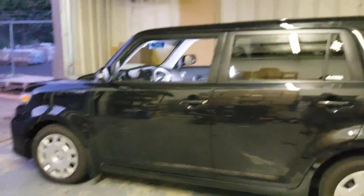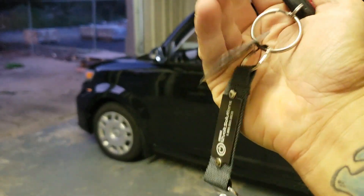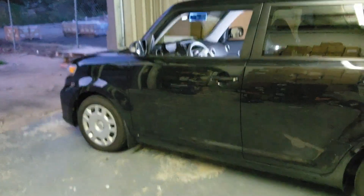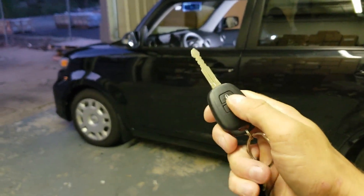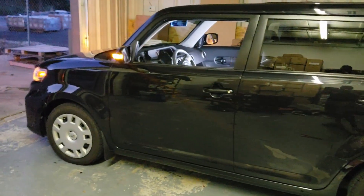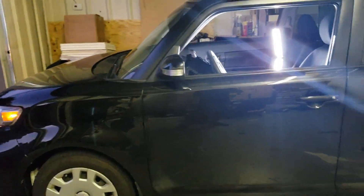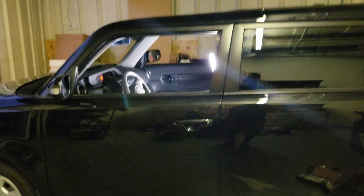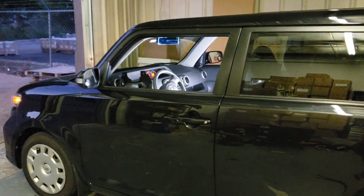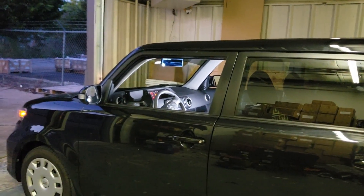We've got the XB all wrapped up. To operate the remote start, it's remote engine start: lock three times to start, lock three times to stop. So basically just tap it three times — one, two, three. You'll get a confirmation chirp, you'll see the parking lights flip on, the doors will unlock, the car will crank, and then the doors will relock. This allows proper operation and starting if your vehicle is equipped with an OEM alarm, so there's no extra wiring to do.